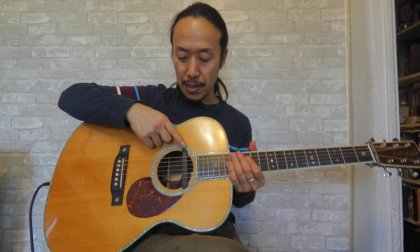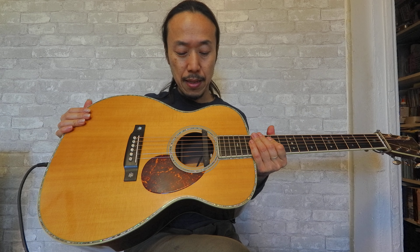Today I'd like to share one of the pickups I use — this one here. This is the pickup I use the most when I play live shows, and this is the Fishman Rare Earth Blend.